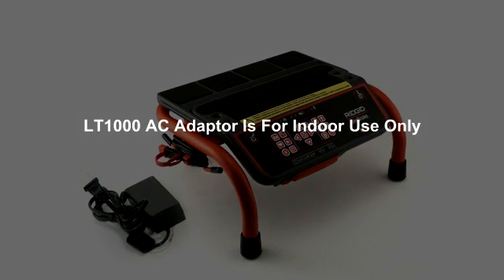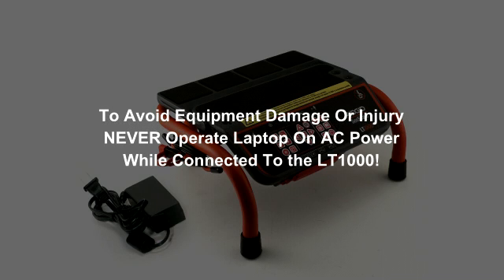To minimize the risk of injury or damage to your equipment, only use the LT1000's AC adapter indoors and never run your laptop on AC power when it's connected to the LT1000.